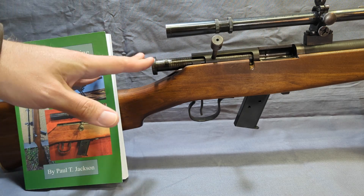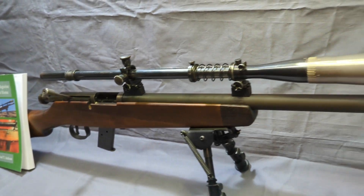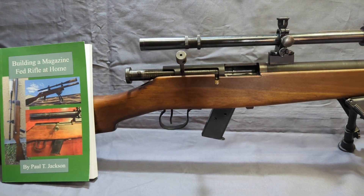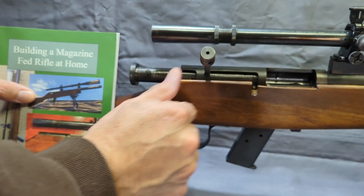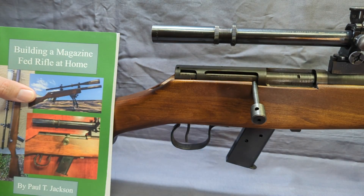It covers all the details of this Delisle bolt-action .45. I'll put a link at the end of the video on this specific rifle, but the book does only cover this specific build. I'm sure a lot of you remember this gun — there are three separate videos on it: one at the range, one just kind of an overview, and one of me field stripping it.